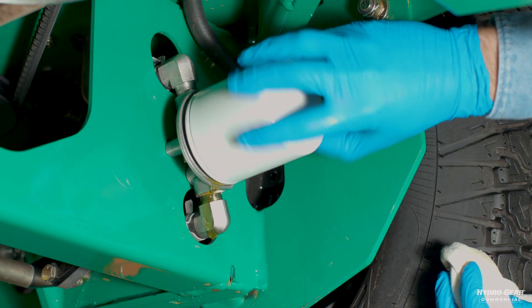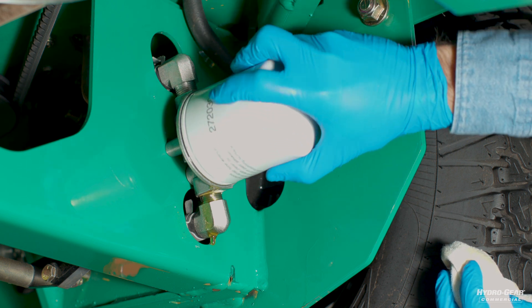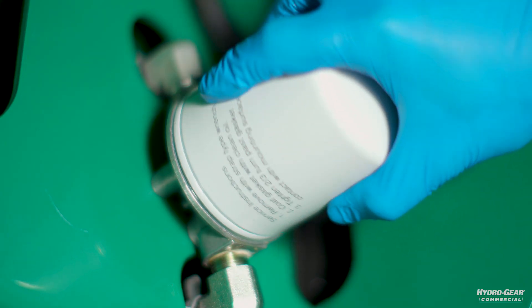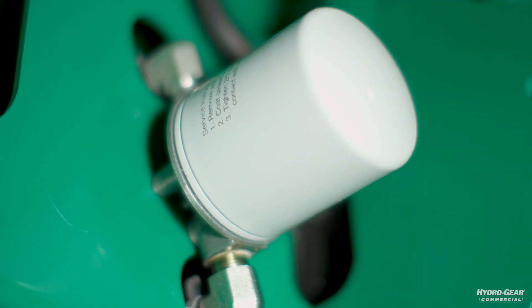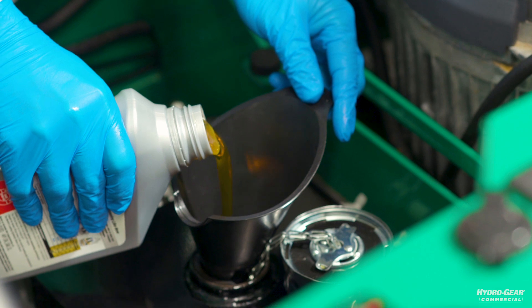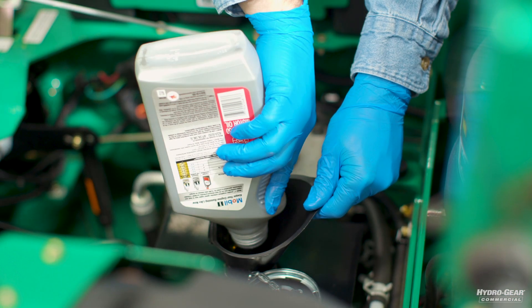You will now install the new filter by hand. After the filter gasket contacts the filter base surface, fasten with three quarters to one full turn. You can now fill the oil reservoir.